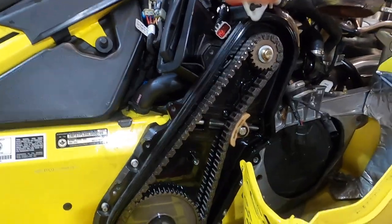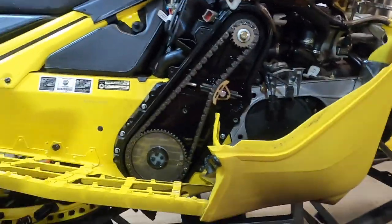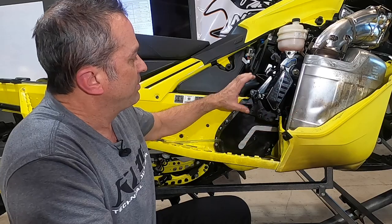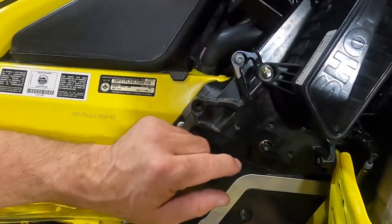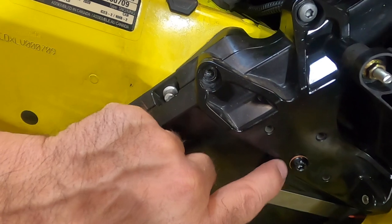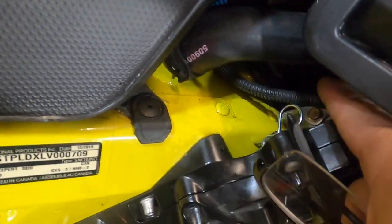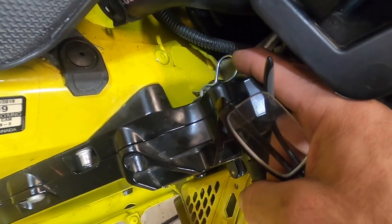Chain case maintenance and inspection is really important to do at the beginning of the season — don't want to leave you stranded anywhere. So we've put everything back together. A couple of things to remember when putting this back on: this Torx head, this black one, gets the copper washer — that keeps it from leaking, and it's the only one that goes to the chain case that could leak oil. Also make sure that the pin is in that locks the chain adjustment into place.